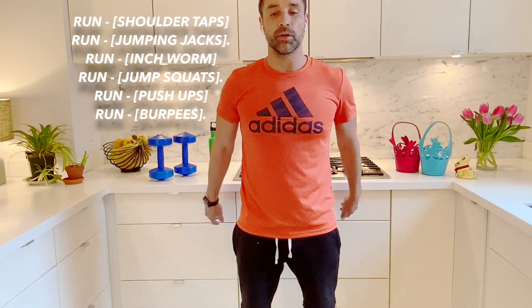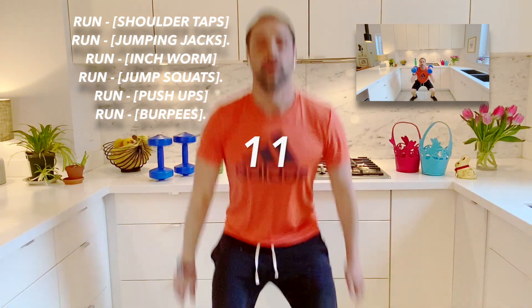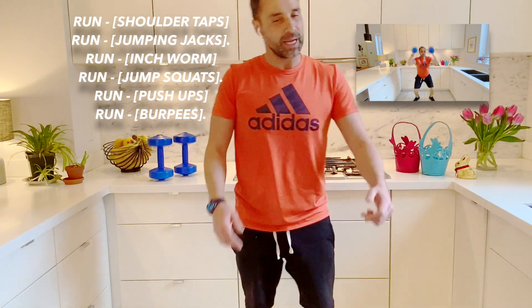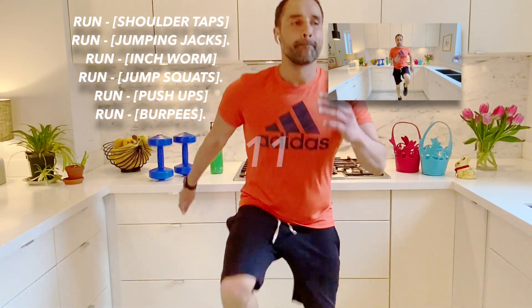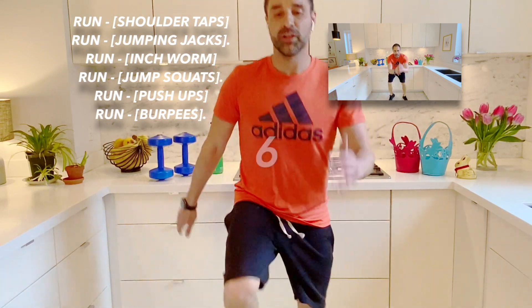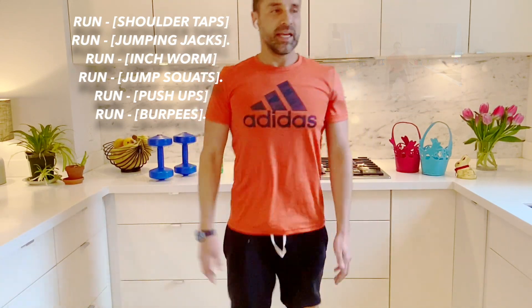And now we're going to go to jump squats. Remember, a squat is pretending that you're sitting down. Here we go, and with a jump. Five more seconds. And stop. Back to marching — this is a good one. Here we go. As you can see on our chart, we're getting back to our final row of exercises. And stop.